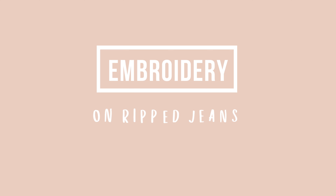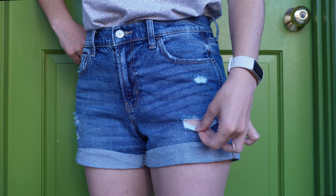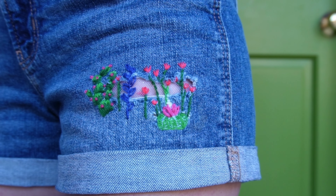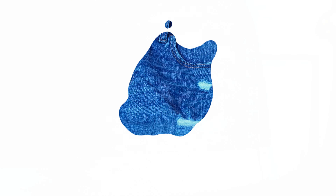Hello lovely people! Today I show you how I get rid of that messy look in ripped jeans. There are just a couple of challenges here but for the rest this is very easy, even if you have never held a needle before. So grab some tea and let's get creative!